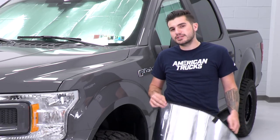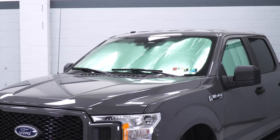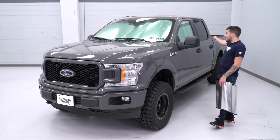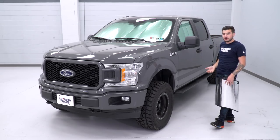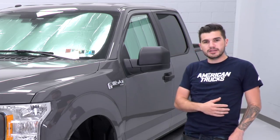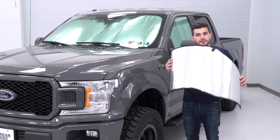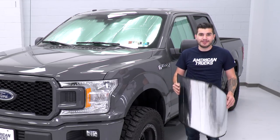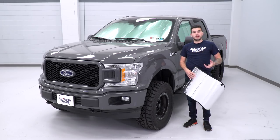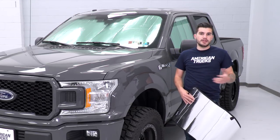They're perfectly cut for every single window on your truck — there isn't a single ounce of window you can see through when this is installed. We've got it on our front windshield and driver's side. Our rear window does have a tint on it, which takes it a little further, keeping it cool and blocking that blazing heat. You get shades for the front windshield, rear windshield, and every driver and passenger side window. If you have a crew cab like we have here, they're perfectly cut for that — you can also select super cab or regular cab depending on your trim.